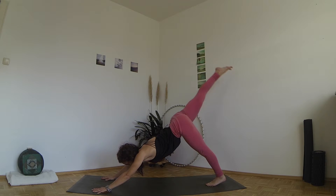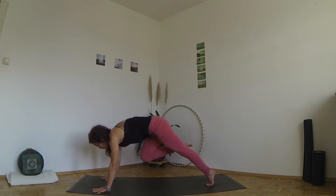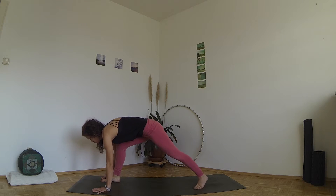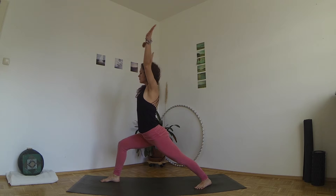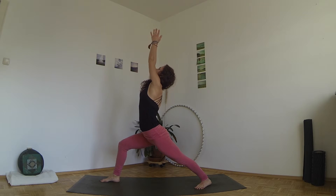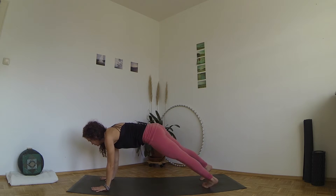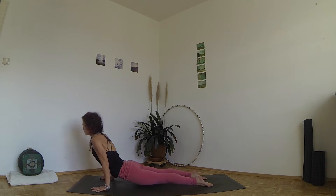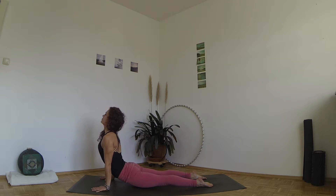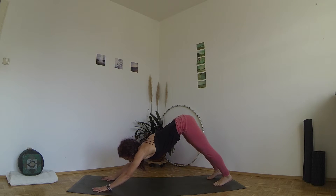Inhale, lift your right leg up behind you. Exhale, step the foot between your hands and place your left foot on the ground, heel in, toes out. Inhale, circle your arms up and lift your chest in Virabhadrasana one. Exhale, bring your hands back down and lower to Chaturanga. Inhale, roll over your toes for upward facing dog. Exhale, pull back into downward facing dog.